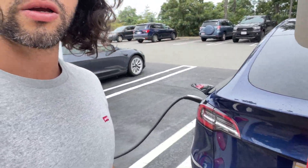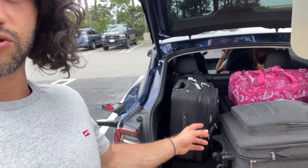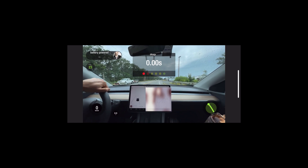Whilst charging at the Superchargers, I decided it's going to be much better if we do a 0 to 60 or 0 to 100 kilometer test with a full boot of luggage. We've got five bags here that weigh around 100 kilograms. On top of that, there are four of us in the car. It's a dual motor and I hope we'll be able to make it under six seconds.